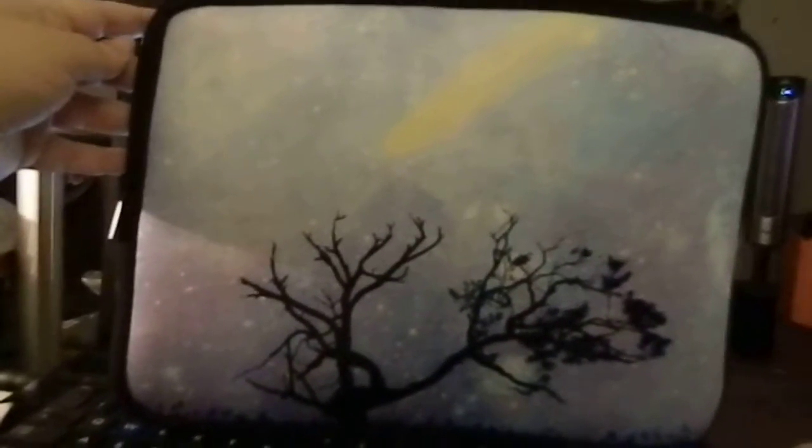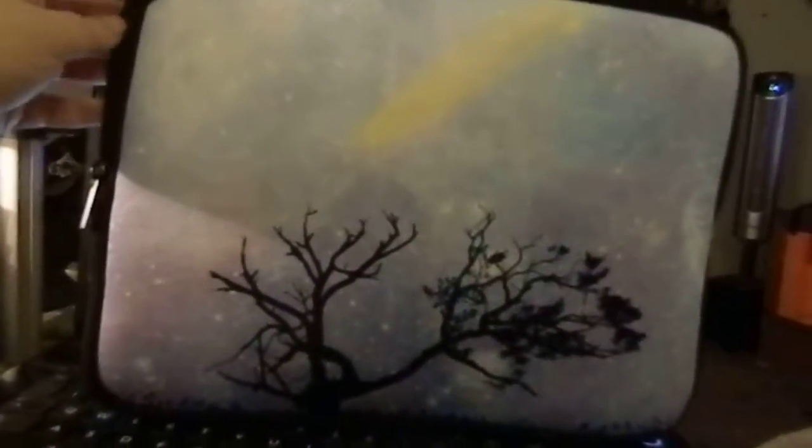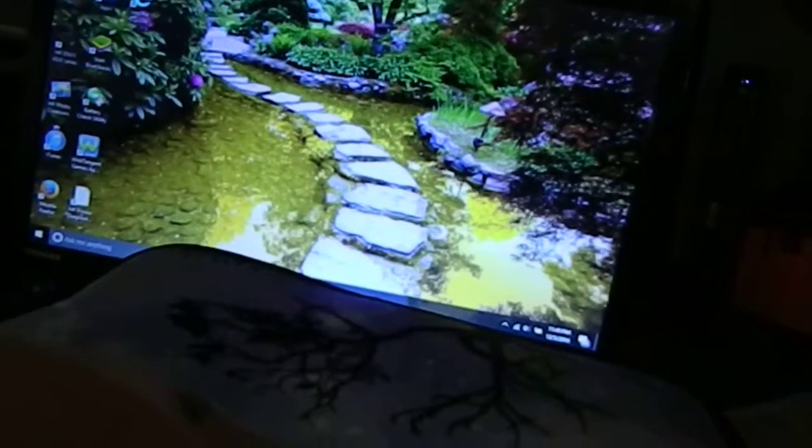Sarah Lee's Steals and Giveaways here with the laptop carrying case. This is neoprene. It opens up nice and wide, nice and soft.